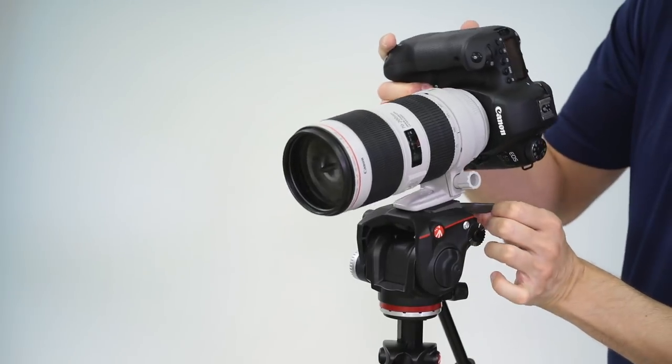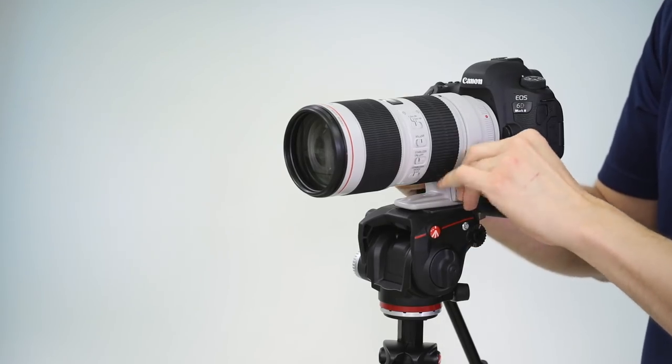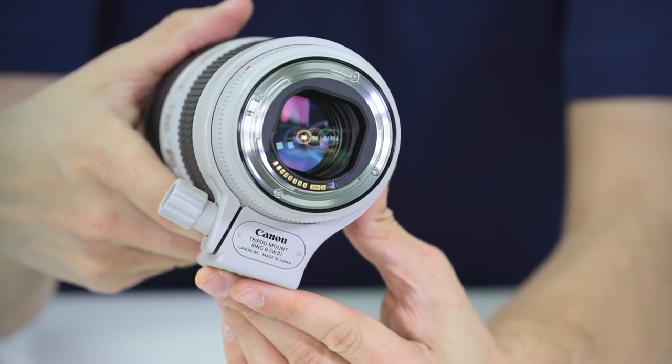Let's go over some of the detailed specifications of the 70-200mm f2.8 L IS version 3. This L series lens features an aperture range of f2.8 to f32. It has 23 elements in 19 groups with specialized coatings to improve contrast and color fidelity. It has an 8-blade rounded diaphragm for a beautiful bokeh effect, and it utilizes an ultrasonic ring type motor for fast, precise, and silent autofocus — great for video shooters as well.